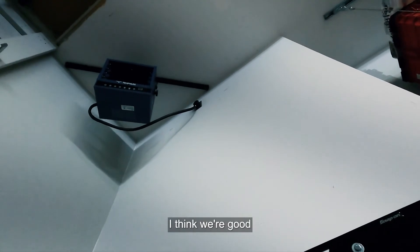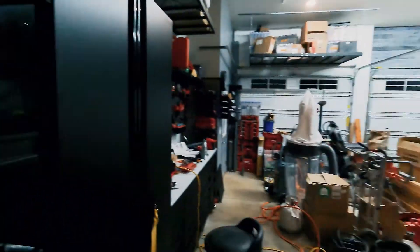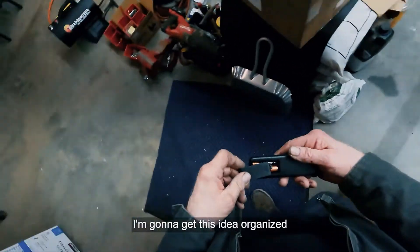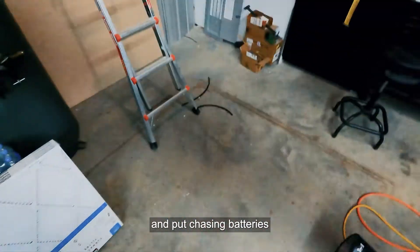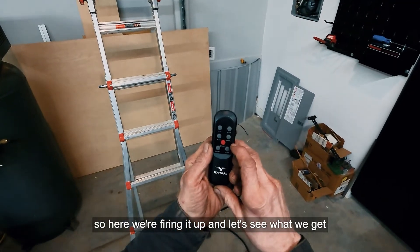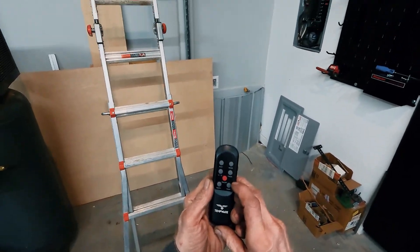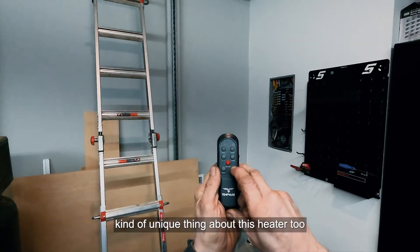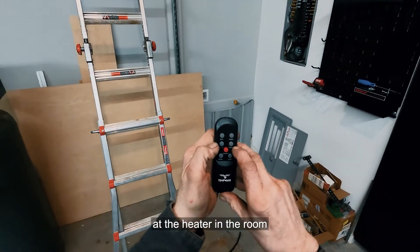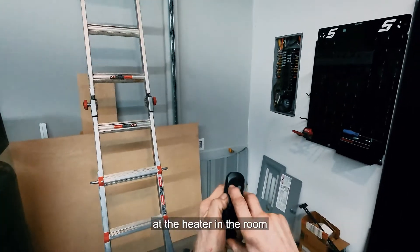My fingers are okay — nothing hurt — I think we're good. Now we go find the remote, get organized, chase down some batteries, and fire it up. A unique thing about this heater is when you turn it on it immediately tells you the current temperature at the heater and in the room.